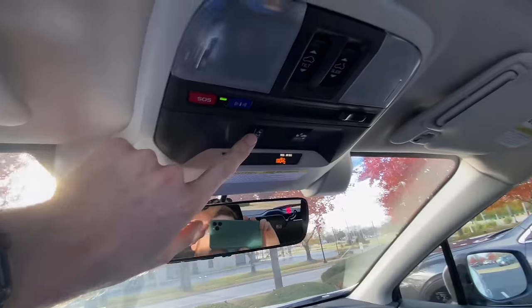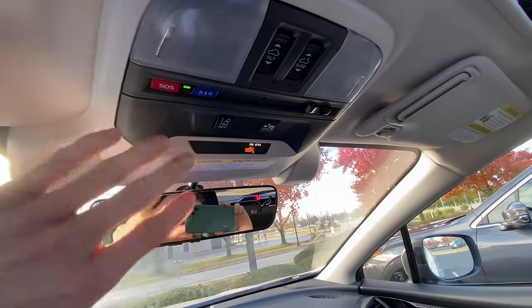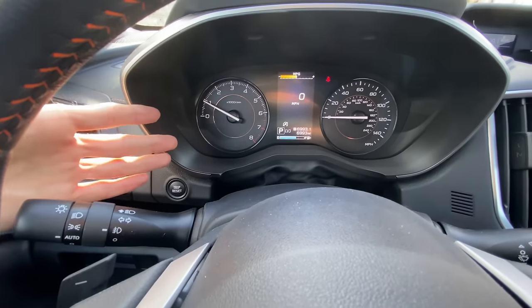In order to turn it back on, it's really simple — you just click and hold it. You'll hear the beep and it'll turn back on. The way you know it's on is that on the dash you won't see it lit up orange telling you that it's off.